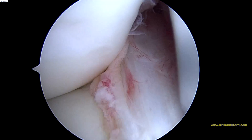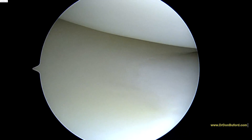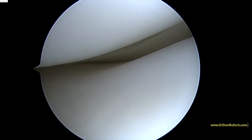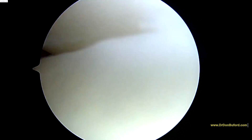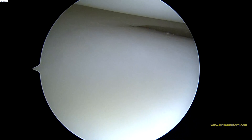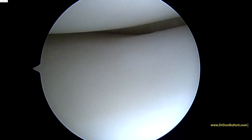So the next step is we're going to go ahead and look in the lateral compartment. This is the lateral compartment — this is the outside part of the knee. These structures look good also. You can see the meniscus in the back. The articular surfaces look great. There's a lateral gutter over there a little bit. So the meniscus is checking out fine. We'll keep looking and show you some more in a little bit.